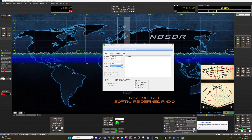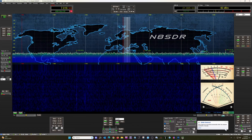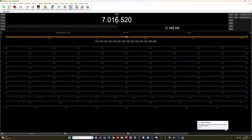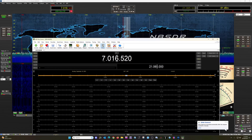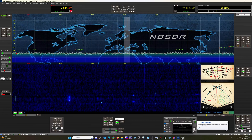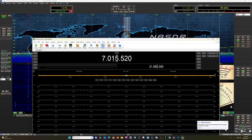Let me close this. We are going to need to start Thetis. Let's do a connect — it's found it. Just to show you, I'm going to change here — you can watch the frequency on Thetis. Those are changing in synchronization. And likewise, if I change here, Ham Radio Deluxe will change. So that's the rig control portion.